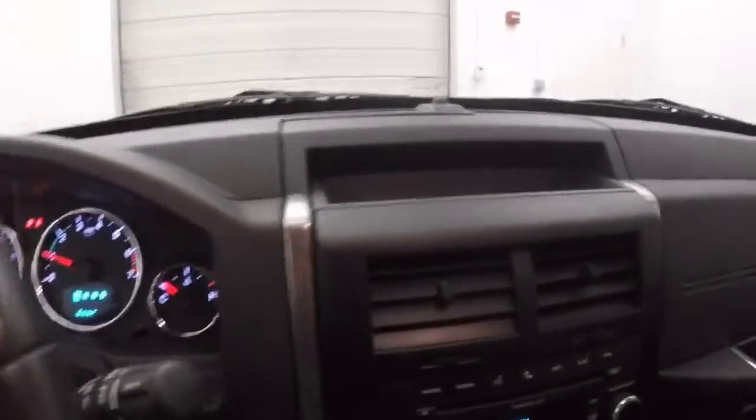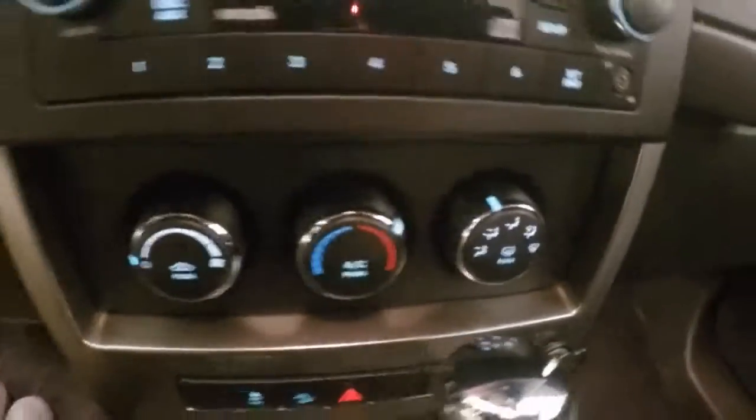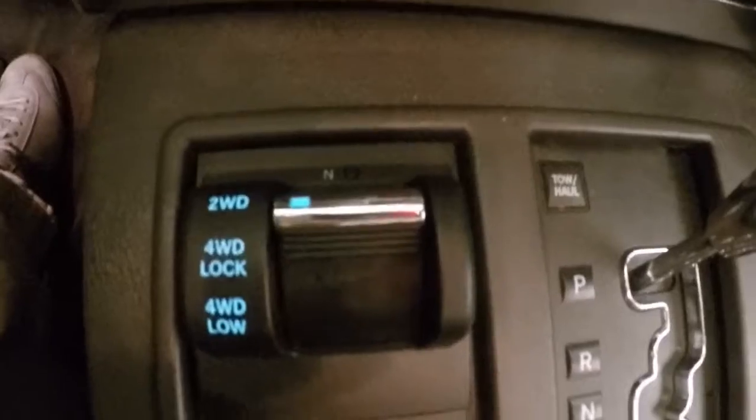Fires right up. Stereo controls. Automatic control. 4x4 control.